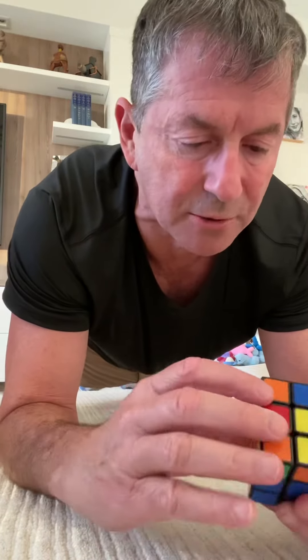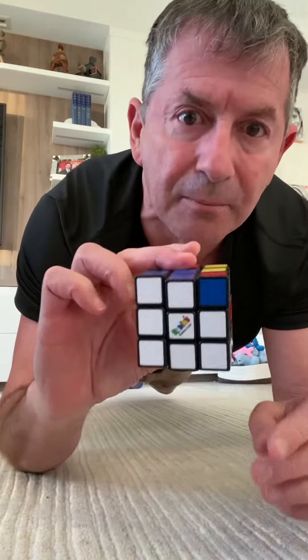Down. Green. Next to green. Right. Move it. There you go. Bottom's done.